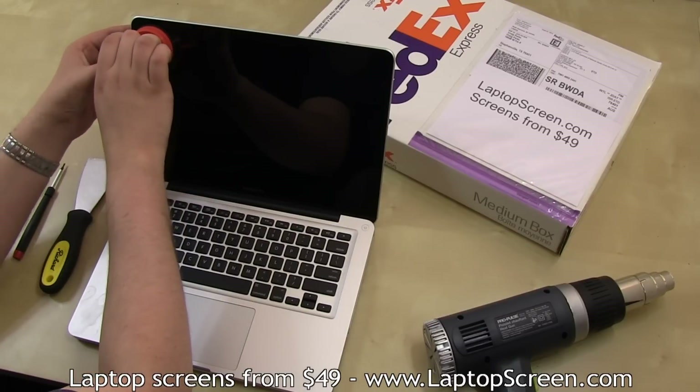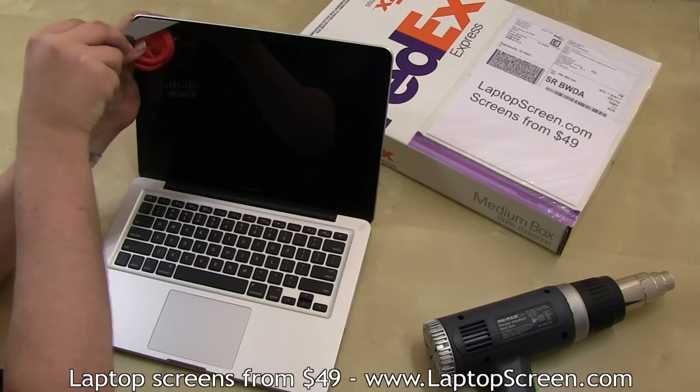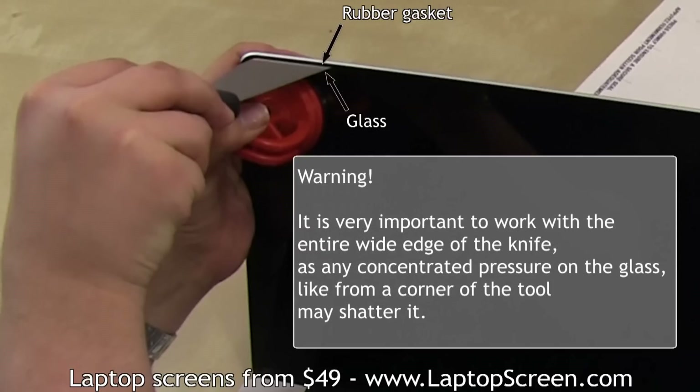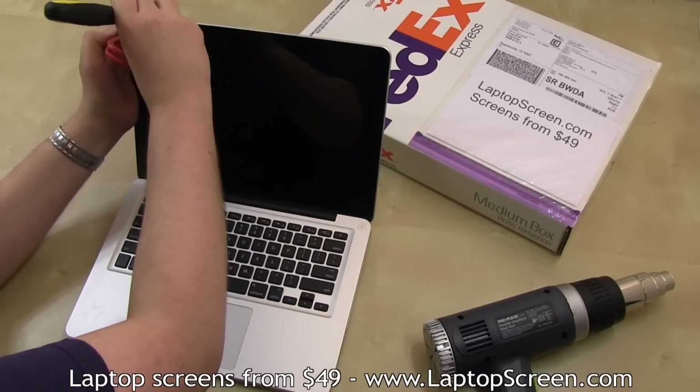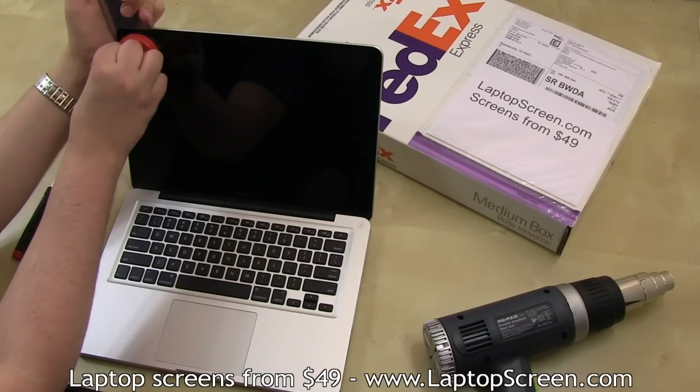Set your suction cup close to the corner, then carefully but firmly insert the entire wide edge of the putty knife between the glass and the black rubber gasket. Insert the putty knife about a millimeter in. It is very important to work with the entire wide edge of the knife, as any concentrated pressure on the glass, like from the corner of the tool, may shatter it. Once properly inserted, lift the handle up and apply force inwards, moving towards the left corner.